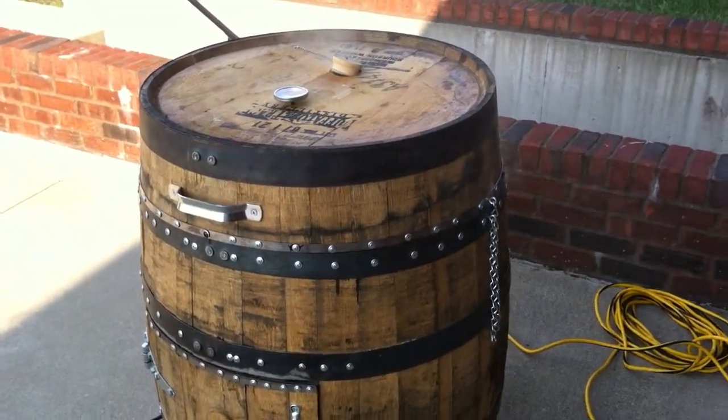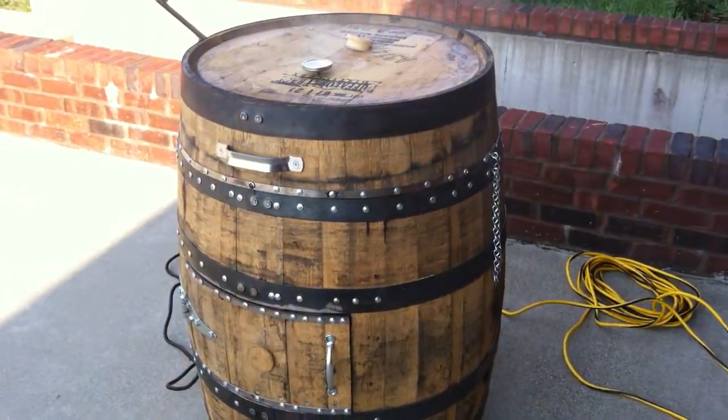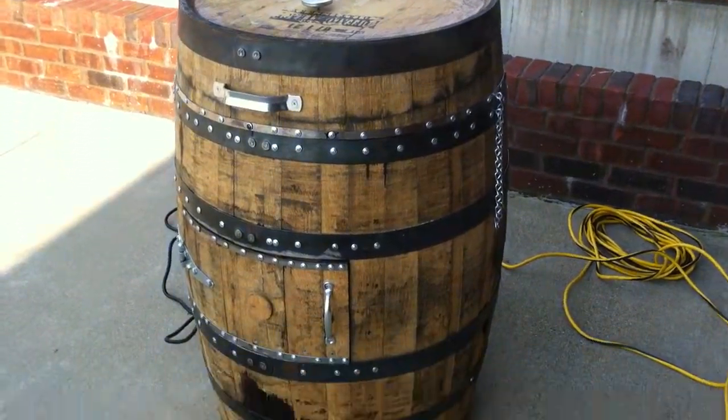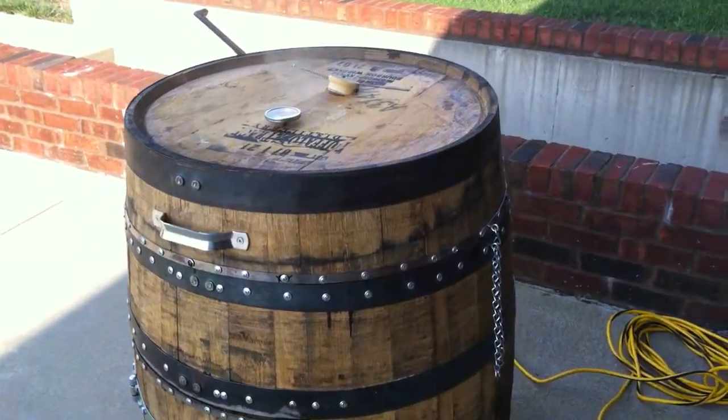Well, it's all done. This is the second time I've used it. I did a Boston Butt on it a couple of weeks ago and it worked absolutely fantastic. I dried the wood out a little bit on the smoke right — I put some extra screws in it, but that's not a problem.